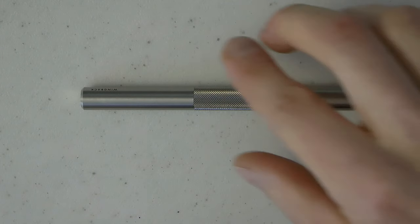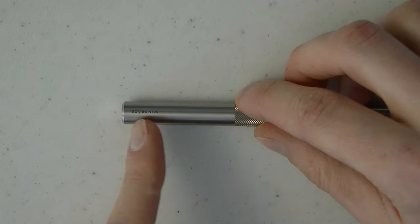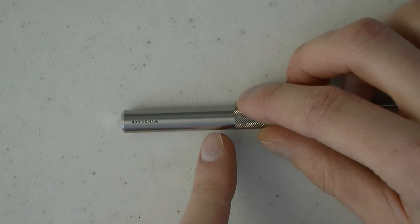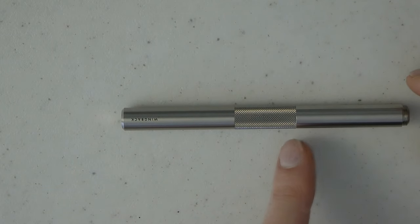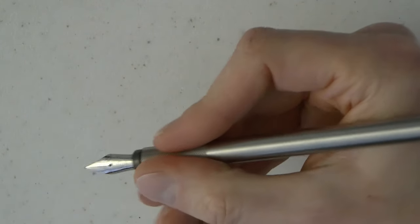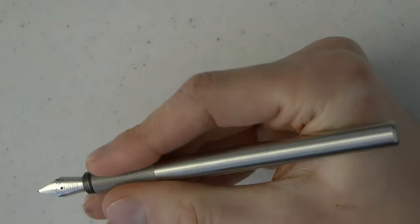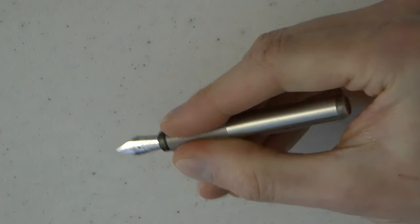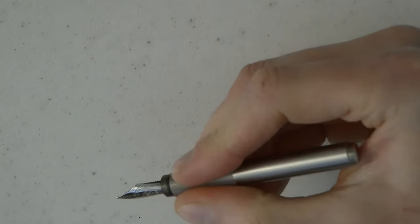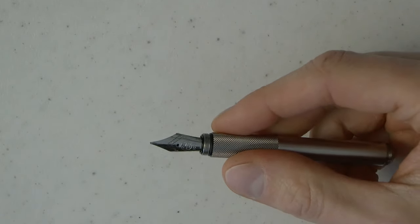Let's talk about the parts of the pen. You have this neat beveled cap, which I quite like, with the Wingback logo engraved into it. The knurled bit is really the section, and then you have the barrel with threads at the end so you can unscrew the cap and post it securely. The knurled section is quite comfortable — not too sharp — offers a very nice grip. Overall, I find the size very comfortable when posted. Unposted, for me the pen is too small. There are a lot of threads, but because they're not on the section at all, you don't feel them, which makes for a very comfortable writing experience.